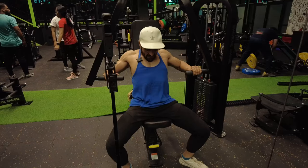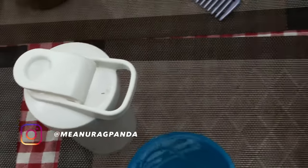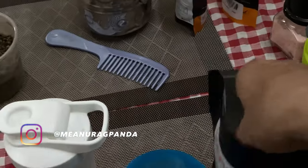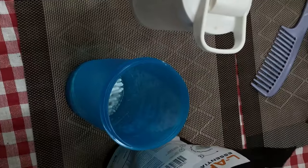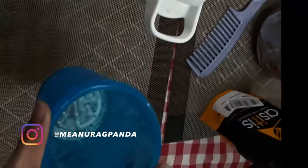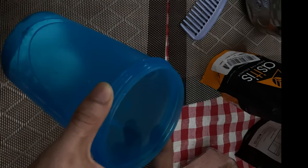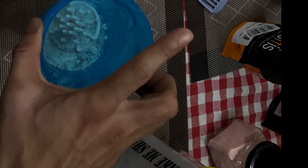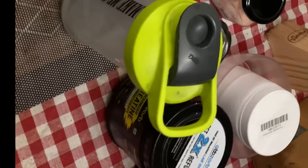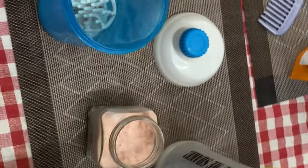There are 2-3 mistakes in dumbbell press. I'm going to take a creatine scoop, then I'm putting arginine. I'll tell you why I'm putting it, and a pre-workout scoop. I get a Himalayan pink salt, a pinch of salt.